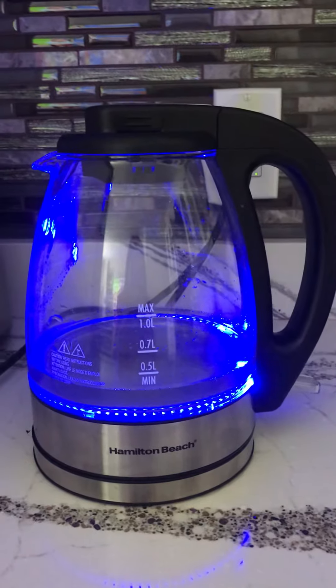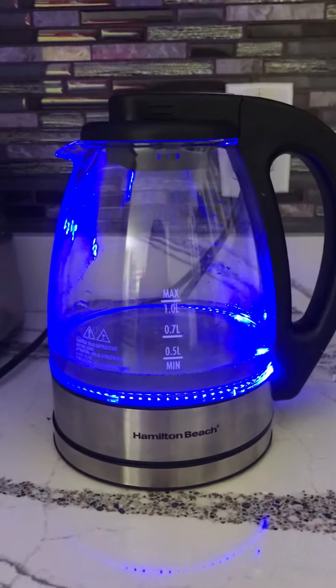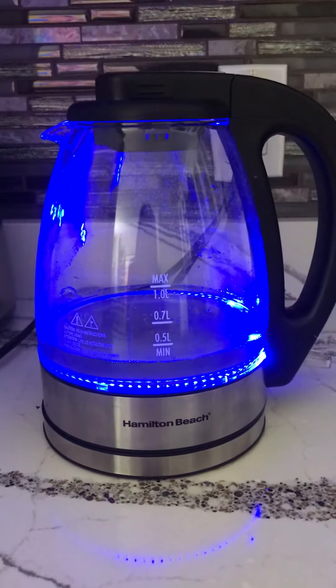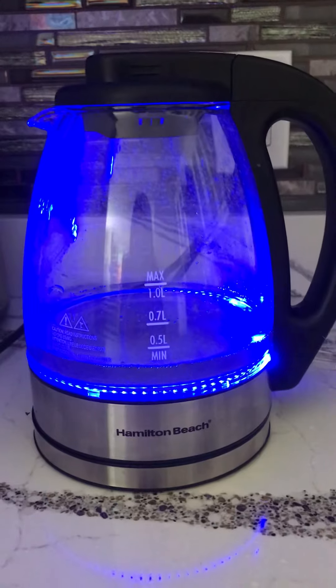Hamilton Beach kettle. It's nice and cute and colorful. Let's see how fast. I just switch it on.